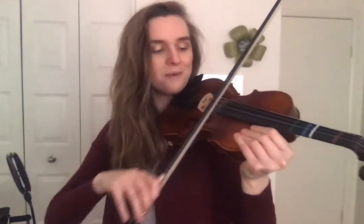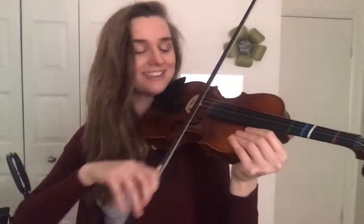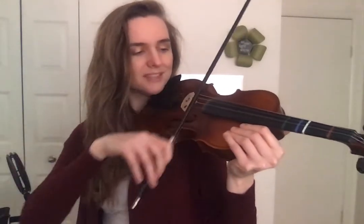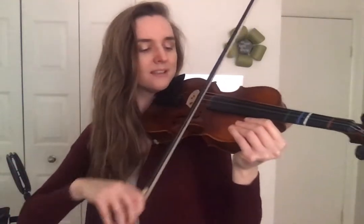Let's try our A string. Keep it up. Good bow hold, good posture. Go! Frog to tip — no wimpy bows, the whole way. Long bow, keep that weight. Watch your bow — make sure it's not going over the fingerboard. Keep the sound consistent, don't let it die. I know you're getting tired — keep going, don't give up. Keep bowing.